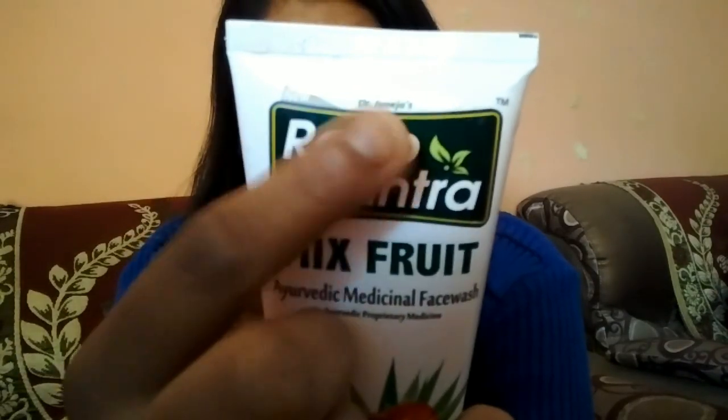Roop Mantra's brand is Dr. Junijaz's recipe and this is a Devisa Herbal product.